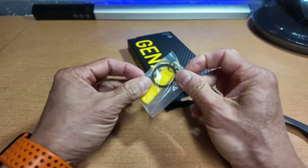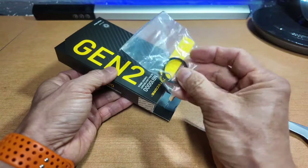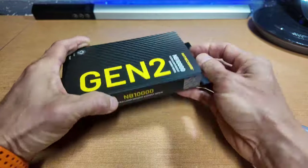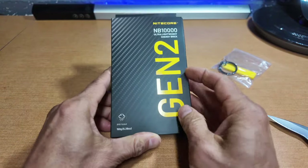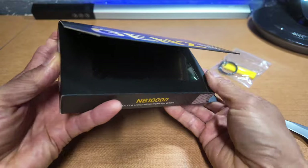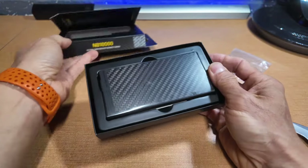I got it on Amazon via Nitecore itself, so they package it with a keychain. It's a nice box — clamshell style — and this should slide out. And there we go.